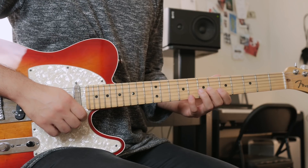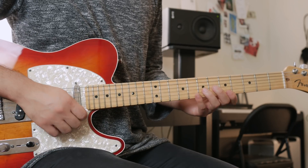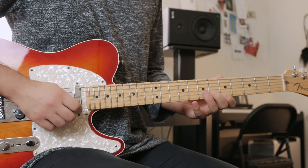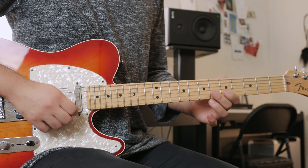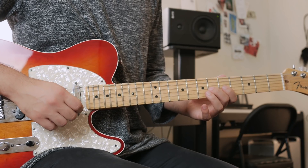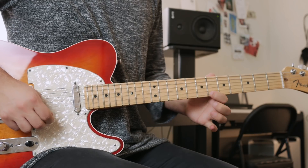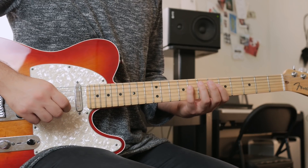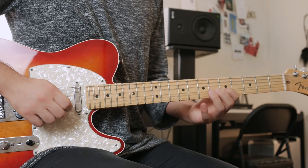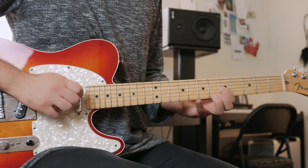Then we go to the 2nd string and play the 8th fret, then back to the 1st string with the 5th fret. Then move to the 6th fret of the 2nd string. Then the 6th fret of the 3rd string and pull off to the 5th fret. Then go to the 8th fret of the 4th string, then back to the 5th fret of the 3rd — it's like you go back.